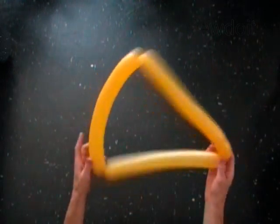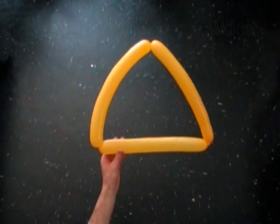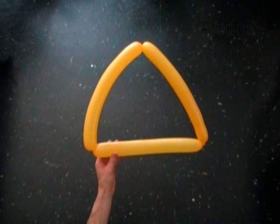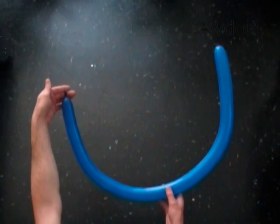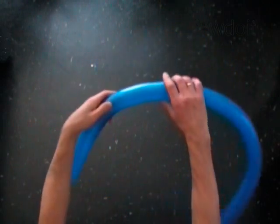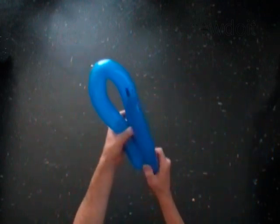Now we are going to use the second balloon to make a chain of three bubbles of the same size as we did with the first balloon. Inflate the second balloon leaving one inch flat tail. Find one third of the balloon.